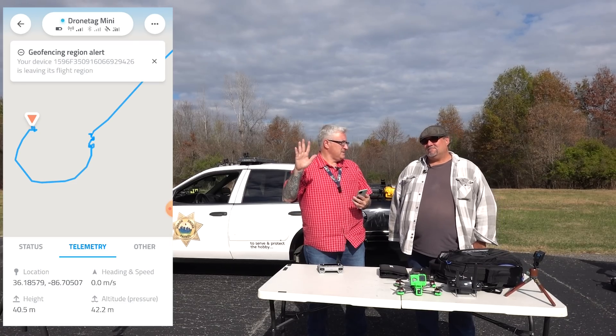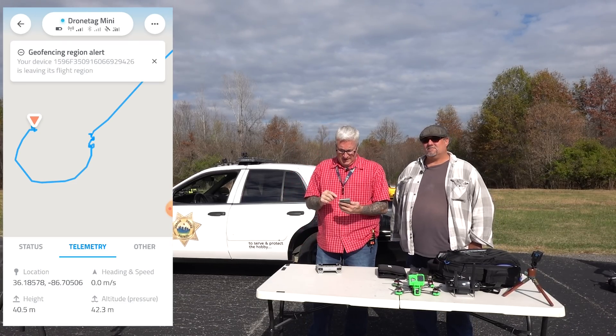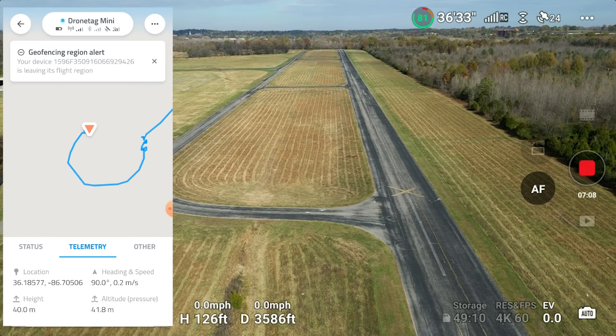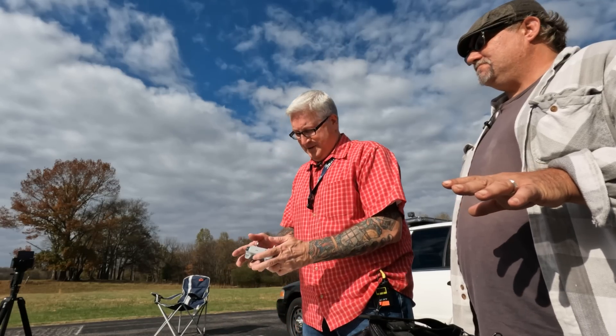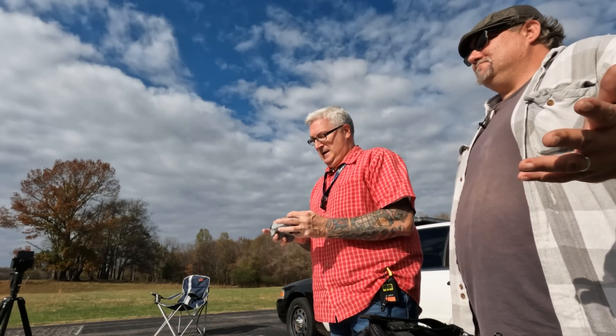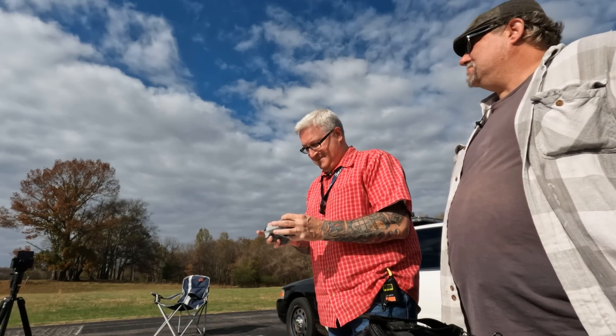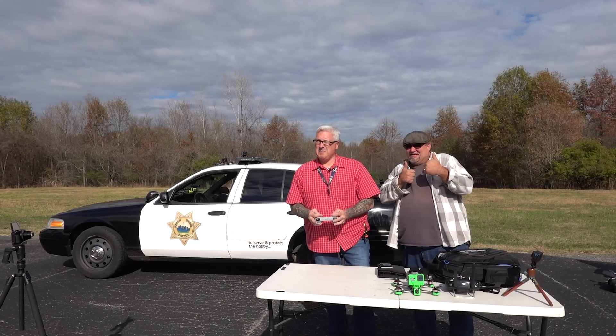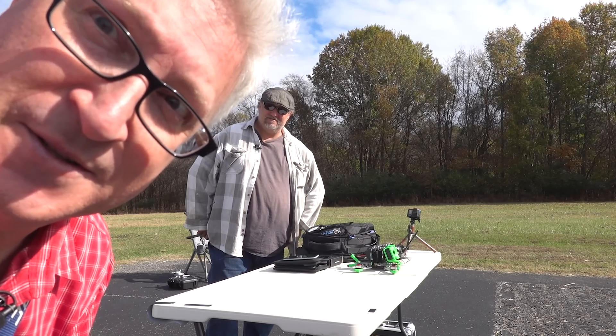It can go past the range of your drone, right? Well, it has a range of 1.9 kilometers. Then what happens? That's a good question. Want to find out? We can't see the Mini that far — I can barely see it now. But yes, I can still see it.